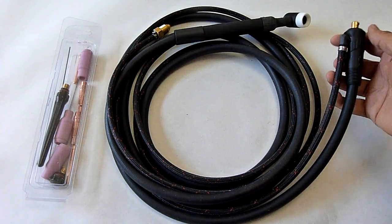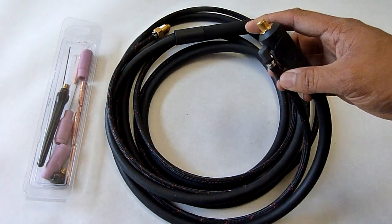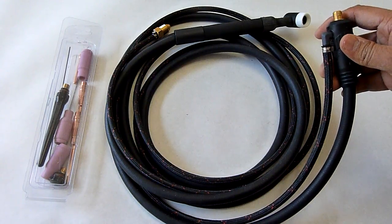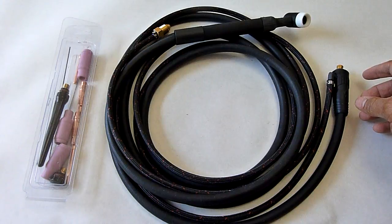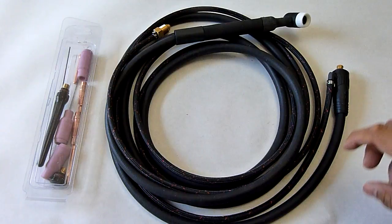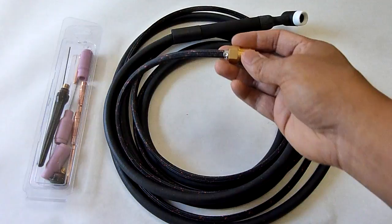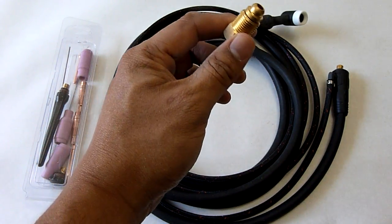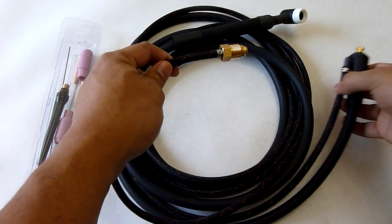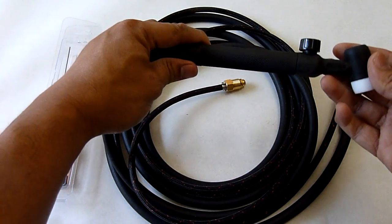The thing to note with this is it uses a smaller 25 DIN connector — metal package right here. Another thing to note is the gas line itself is built into the torch. The AHP 160ST does not have a built-in gas input, so you have to connect the torch itself to the gas bottle directly. The way you do that is with this 5/8 connector. It connects into your flow meter on your argon bottle and then flows all the way into the torch at the input piece and comes out at the torch end.